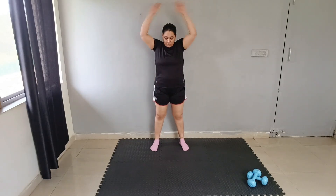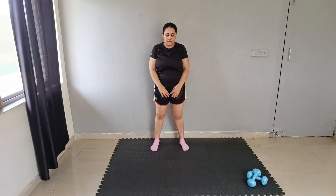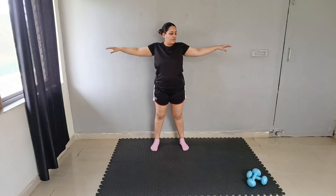One or two more moves for the back. First move: 1, 2, 3, 4, 5. Up: 1, 2, 3, 4, 5. Expand: 1, 2, 3, 4, 5.